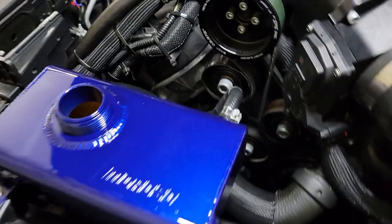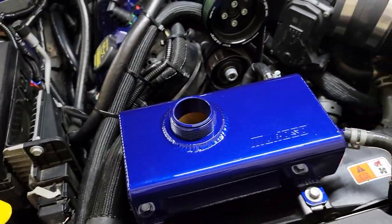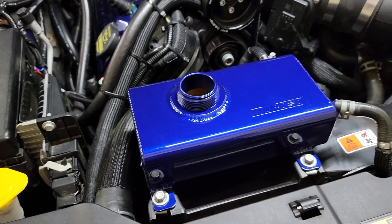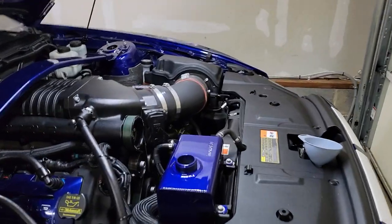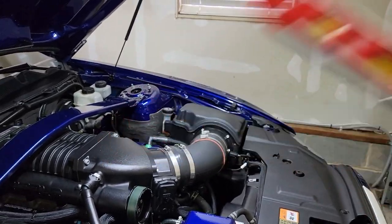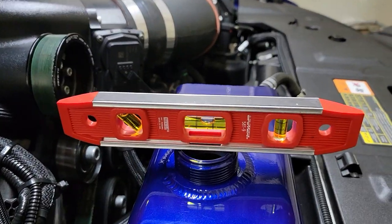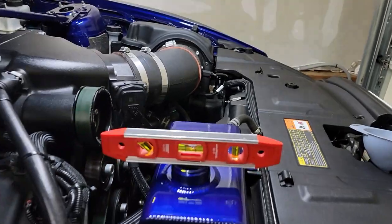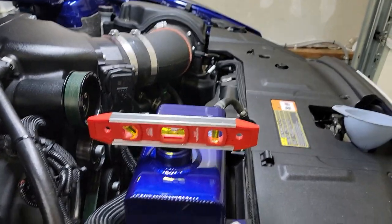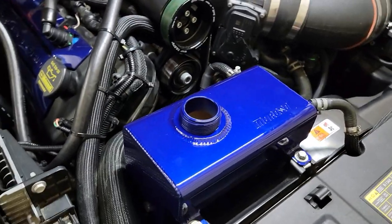Alright everyone, it is now installed — all the hoses are clamped back in as you can see. Something I wanted to mention: a lot of people won't think of this off the bat — make sure it's level. When you first put it in there it's not really level, but as you can see I got it in there. It's not perfect, but it's a lot better than it was, so the tank sits flush where it needs to.